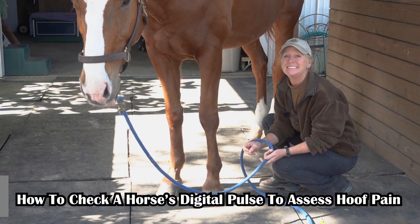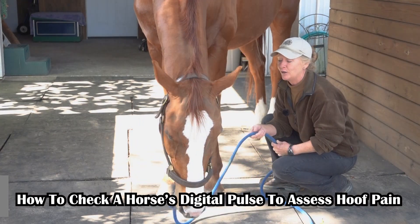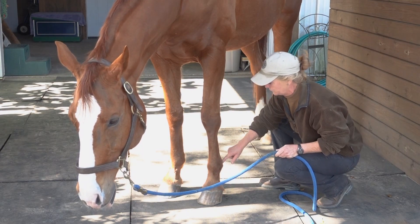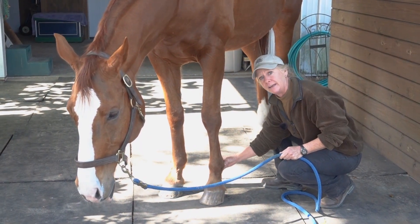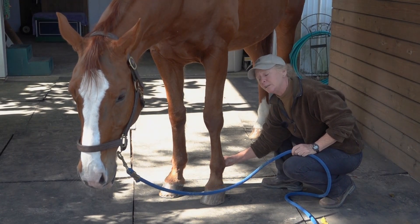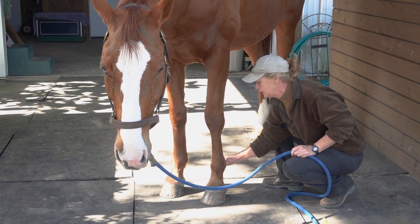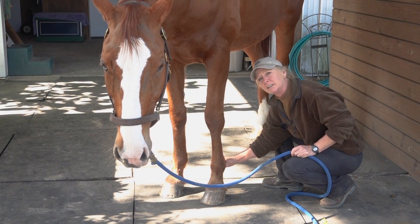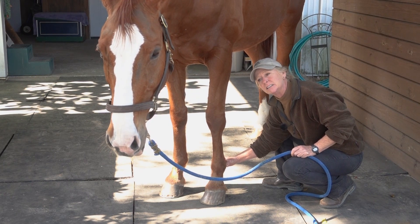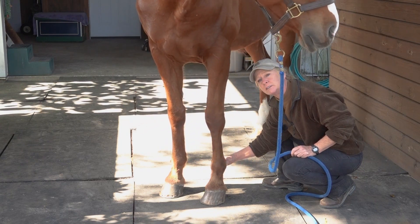We're going to look at how to check for a digital pulse. On a healthy horse, the digital artery runs into the hoof and up the back of the front legs. Right at the base of the fetlock, if you feel around — I use my index finger on the inside and my thumb on the outside — you'll feel some squishy little round veins.